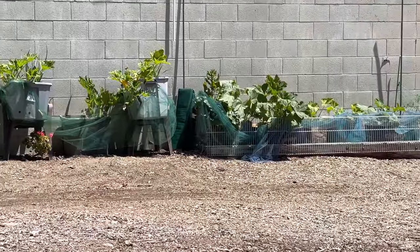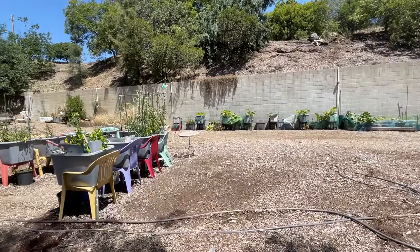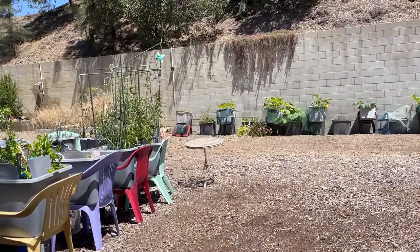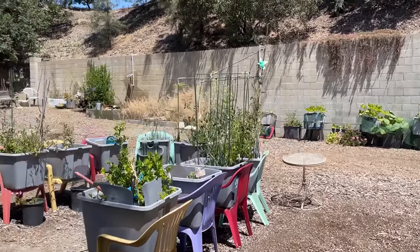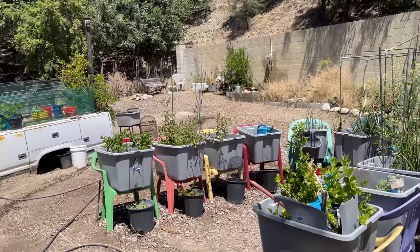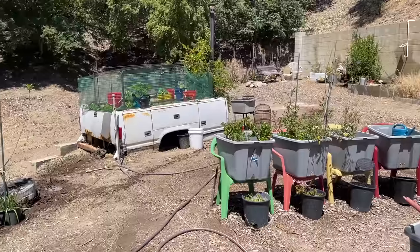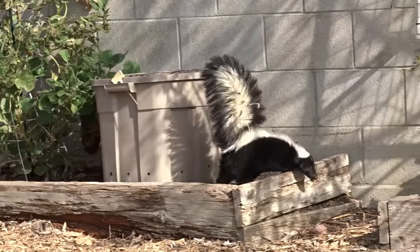Tool. Let me tell you something. If you are having any rodent issues, any bird issues, it is absolutely the best $10 you'll ever spend on buying this stuff. This back half of the garden — somebody dumped raccoons, and now we find out it's skunks and possums.